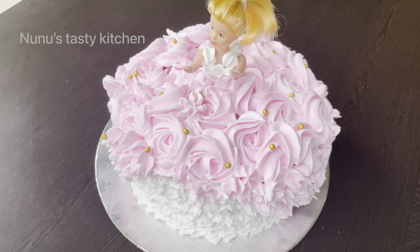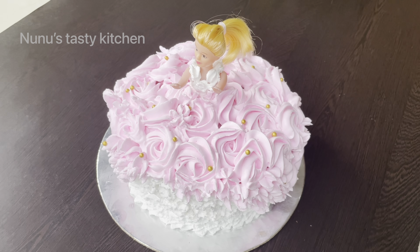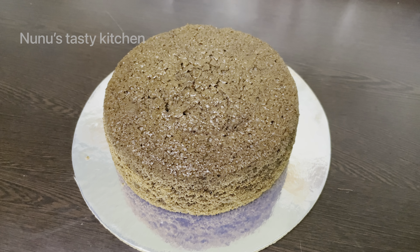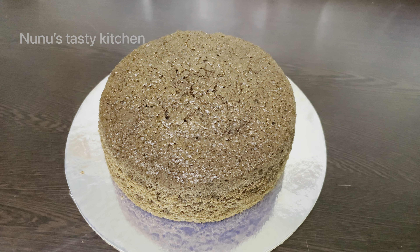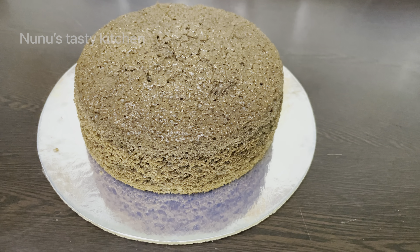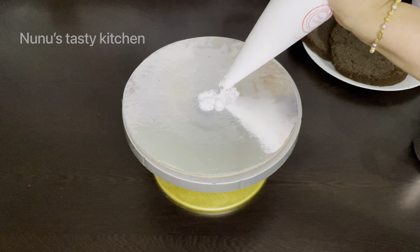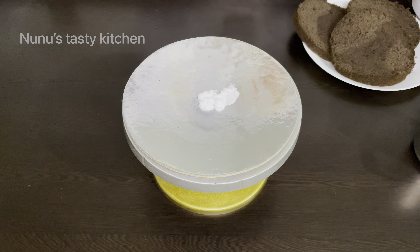We can make a doll cake. I am ready to make chocolate. This is the video — I will show you the description box. I will cut the cake and we can make a cake frosting.